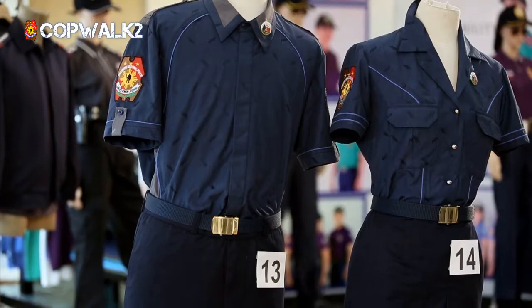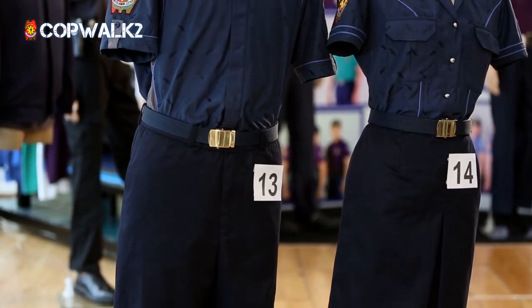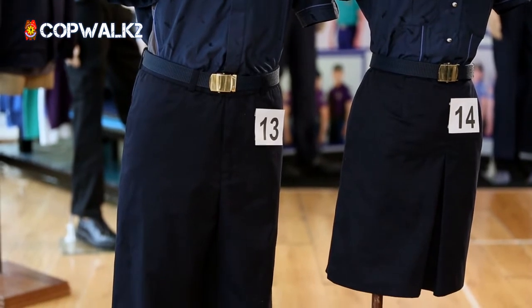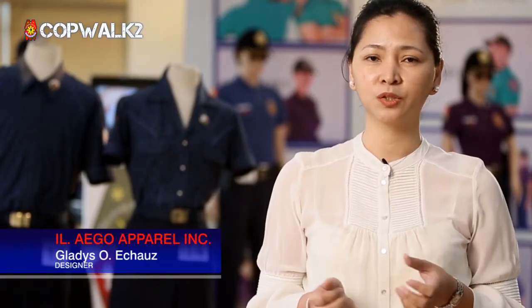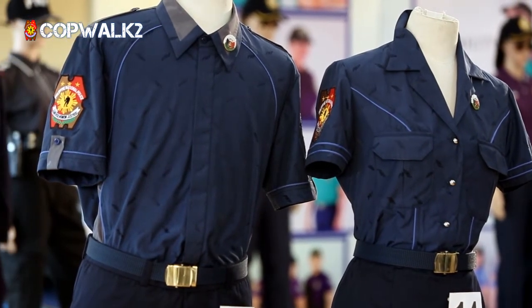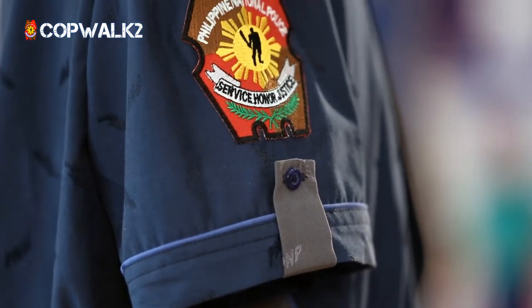It's breathable, it's color blue to depict strength and authority. At the bottom we used a brush twill finish — it's a cotton twill because of its strength, it's wrinkle-free, it's wash and wear. It's a young generation uniform. It doesn't look like a PNP uniform anymore, but when you put badges, that's when you identify it's PNP.